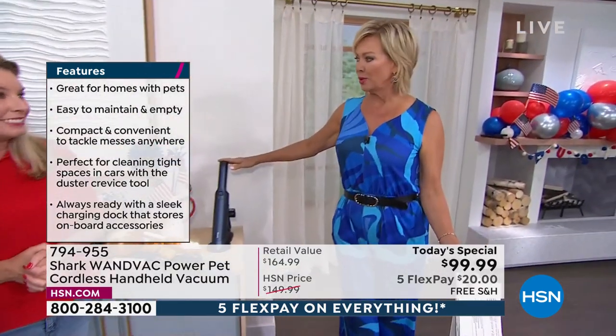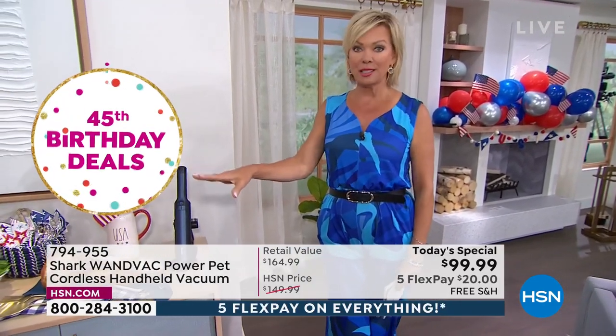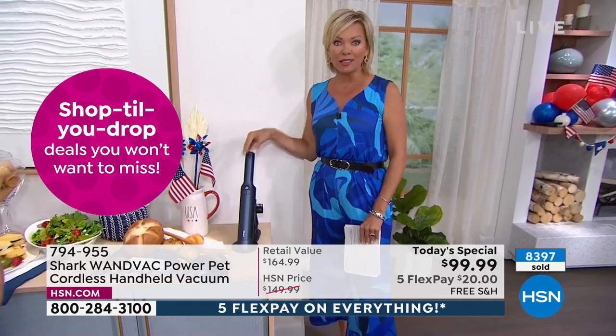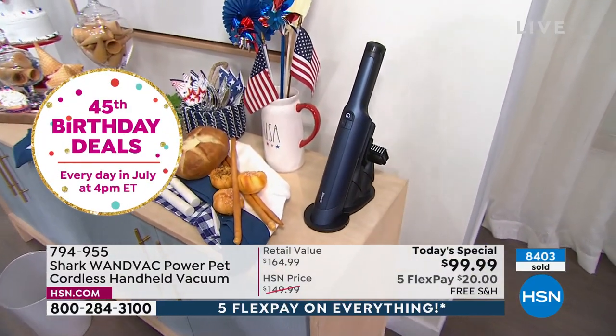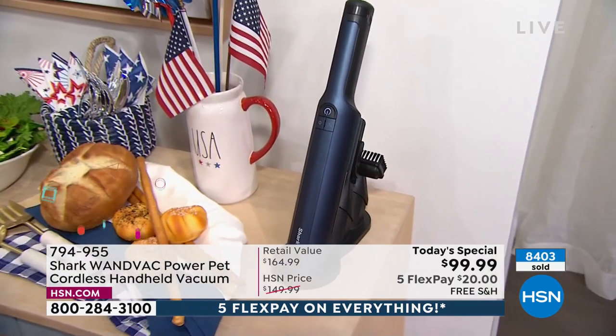This is the blue — I love the new purple. Most people have been getting two. This is the day to do it. I'm surprised we've never done this as a Today's Special. As popular as it's been since we launched it in 2020, we've sold over 100,000. Now you're getting the new model at under $100 with free shipping. Five FlexPay makes it $20 to get yours delivered. Over 8,400 and counting.